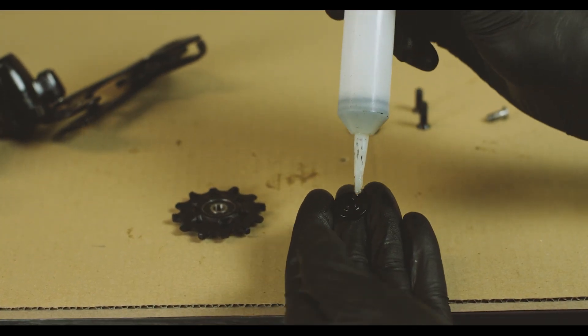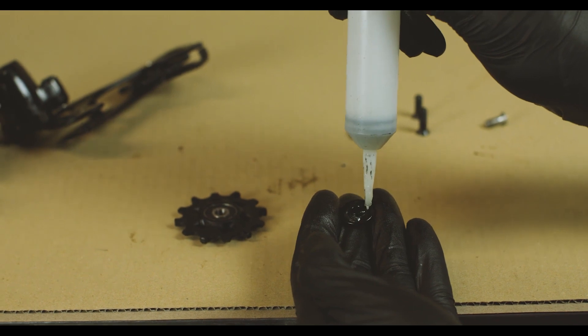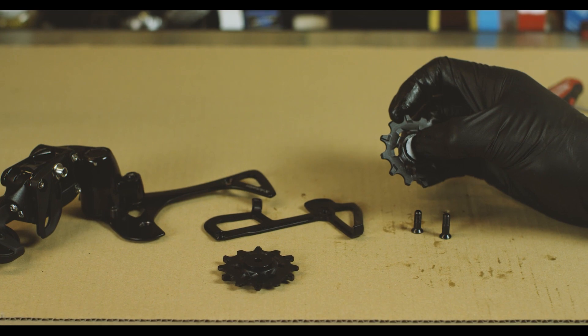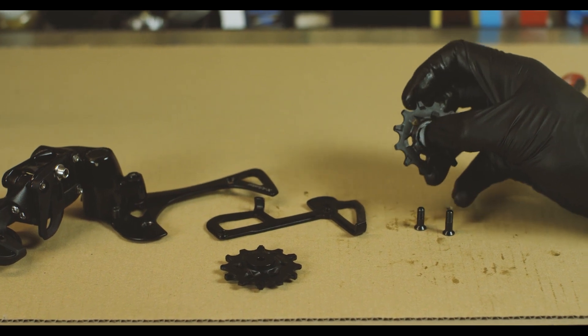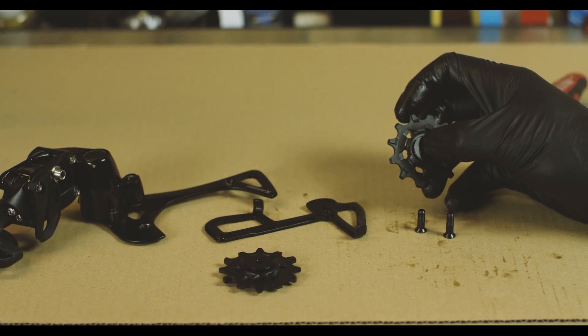We're going to lightly grease the replacement plate before installing. Now we have the pulleys all set up and we can reinstall them. Your E13 kit should come with two bolts, one of them longer than the other. We're going to install the lower pulley first using the longer bolt.